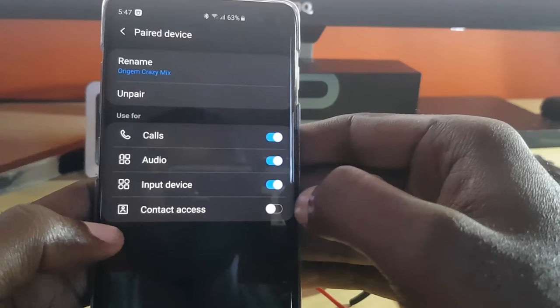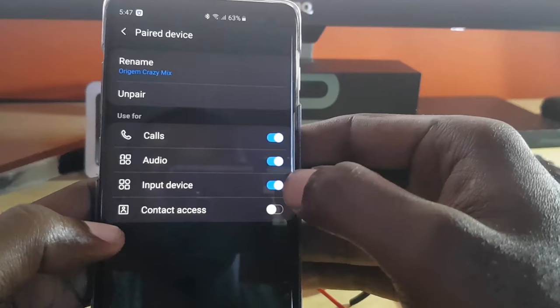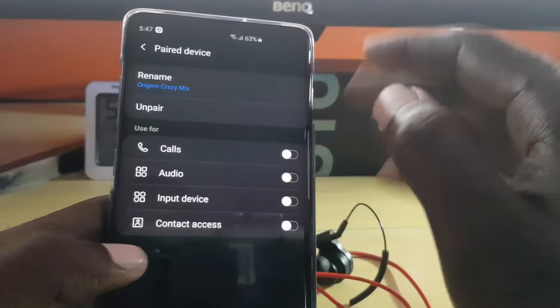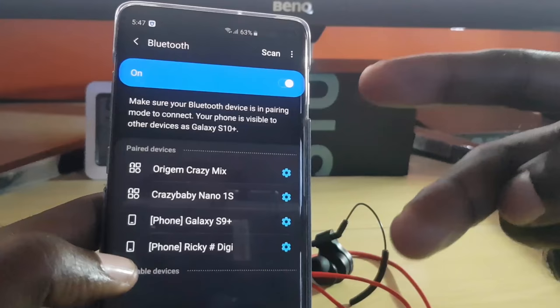Once you tap the gear icon, you'll see options such as call audio, input device, contact access, and so on. What you're going to do from here is turn all of these off — turn off input audio, turn off the others. Remember what was on. In some devices you might just have two options; go ahead and disable those as well.